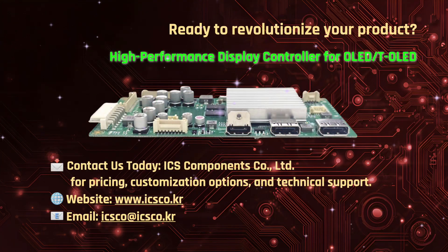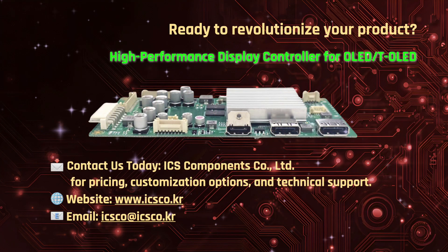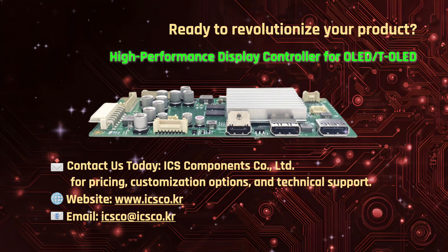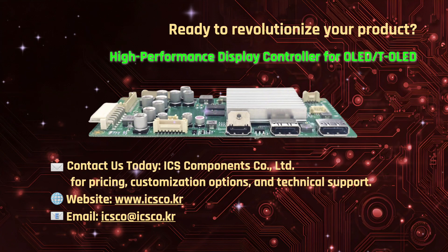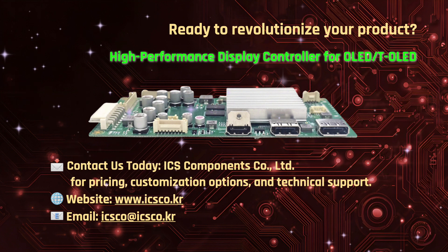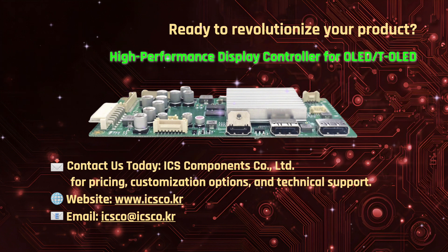Whether for premium signage, transparent displays, video walls, or high-end OLED integration, ICS Components provides the hardware foundation to power your vision. Contact us today to explore customisation, pricing, and technical support.